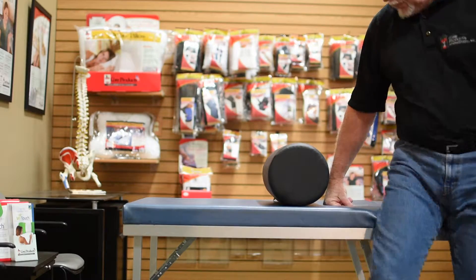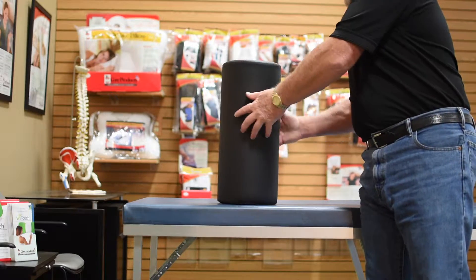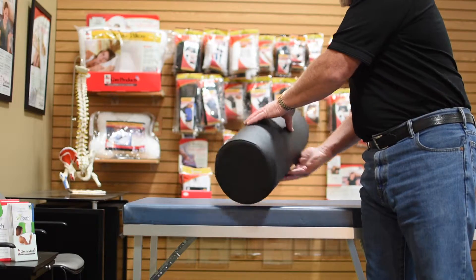Durable positioning straps will not tear or fray and provide easy repositioning, while bolster size is matched to the width of most standard treatment tables, making these bolsters easy to use.